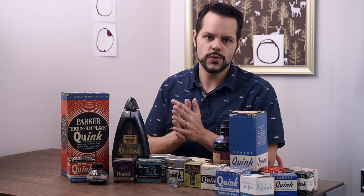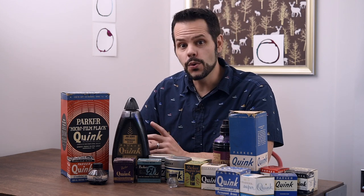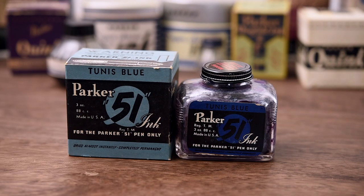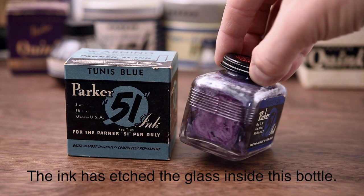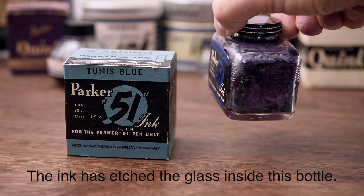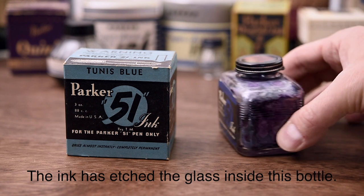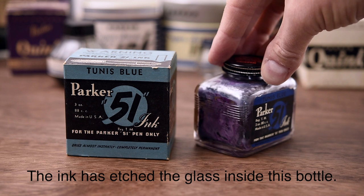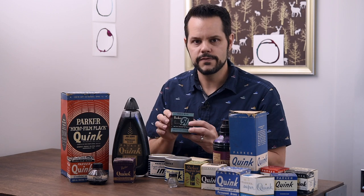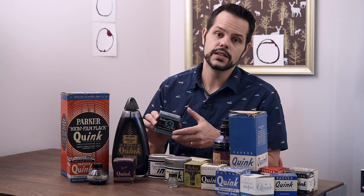In the 1940s, Parker introduced one of its most iconic pens ever — the Parker 51. To go along with that pen, they created a new ink called Parker 51 ink. The idea was that it was faster drying, so it would flow out of the pen and dry almost instantly on paper — completely permanent. However, it's also very dangerous: it's known to destroy the insides of pens because of what was in the ink to make it dry faster. So if you ever see this, it's a great collectible, but highly recommended you do not use it in a fountain pen.